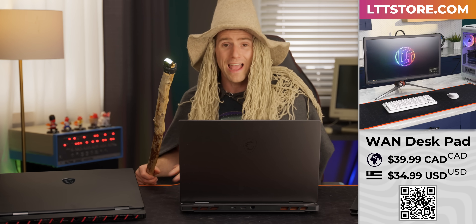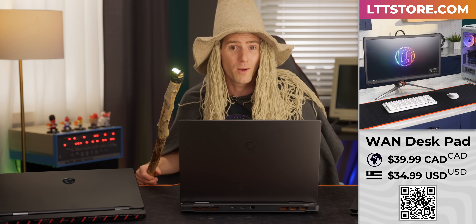You know what you should never skip? Checking out our excellent WAN desk pad at LTTSTORE.COM.